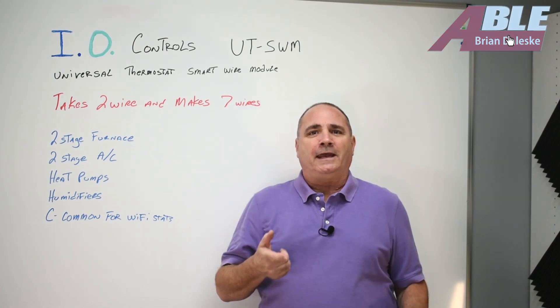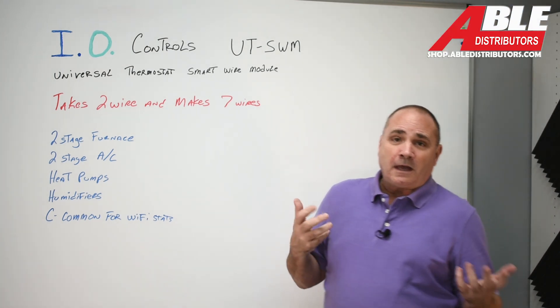Brian Dolesky with Able Distributors. Today I've got a new product and I'm kind of excited about it.